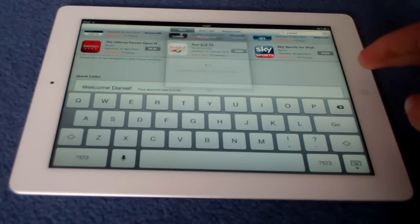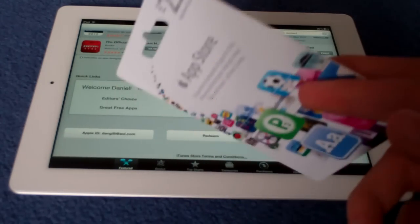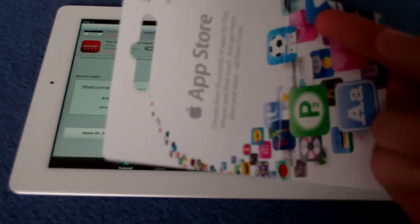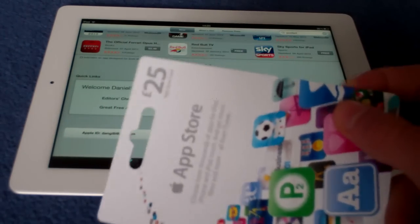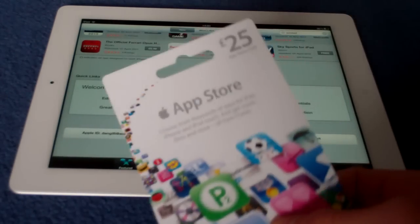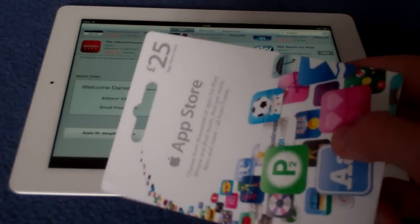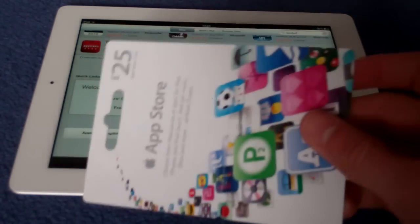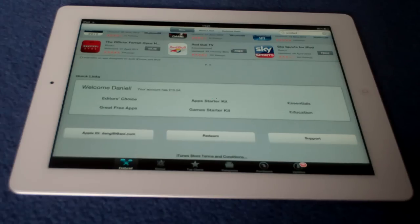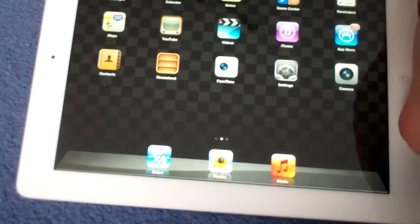I really recommend getting one of these — it's so much easier than putting a credit card to your iTunes account. It's really easy. You can get them — I think the smallest amount is £5, and then it goes to £10, £15, and then £25. I picked this up at HMV. And obviously there's no extra charge — it's literally just £25 for £25, or £5 for £5. So yeah, I recommend getting one of these if you've got an iOS device, because the apps are really good.